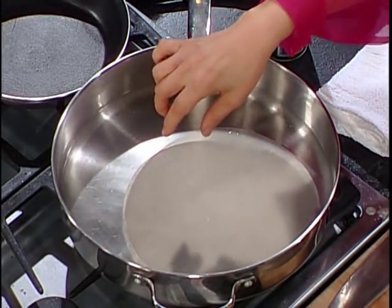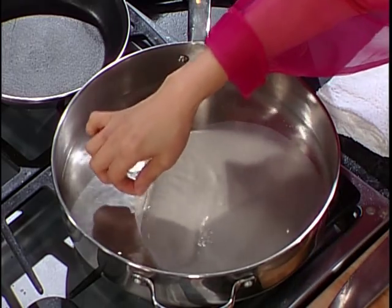Hydrate it — right, hydrate it. Dehydrated means dry, so we want to hydrate it. Keep putting it in the warm water until you can work with it.